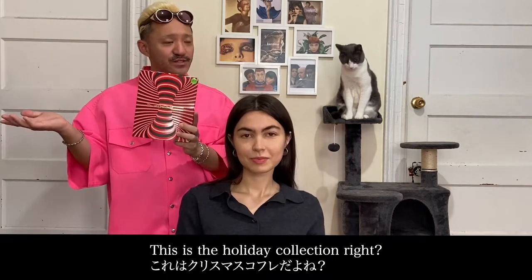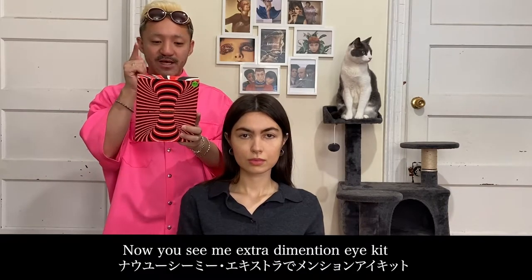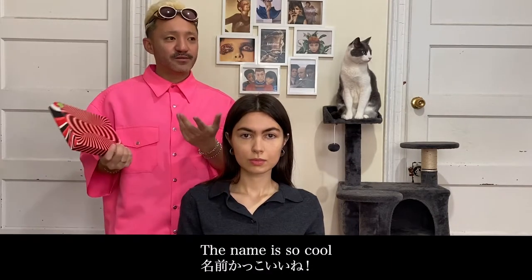This is the holiday collection. And now you see me — the Extra Dimensional Eye Kit. The name is so cool.